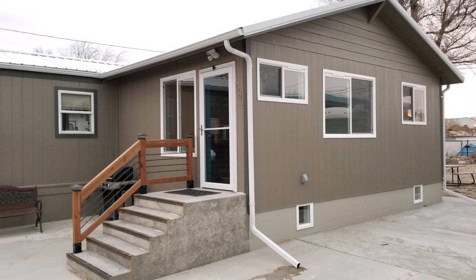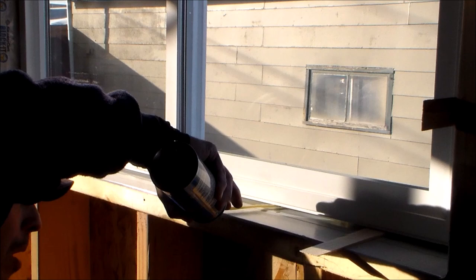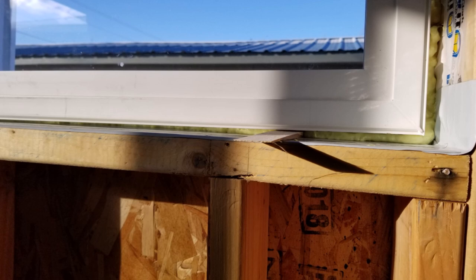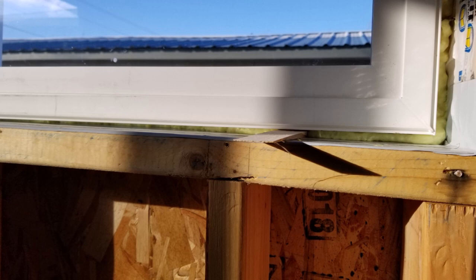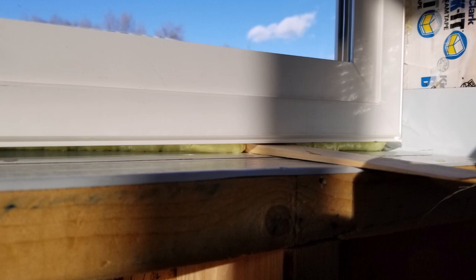Now it's time to seal the inside of the window frames with window and door spray foam. I seal the quarter-inch gap between the window frame and the frame opening all the way around. I prefer expanding foam to seal the window frame as airtight as possible, though it can be messy. You can apply masking tape to the edges of the window to keep foam off the frame, then carefully cut away the foam and remove the tape after it dries. After the foam dries, trim off any excess shims sticking out, then install your casing and interior trim.